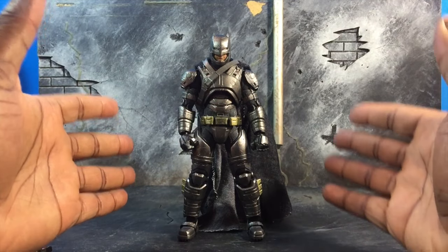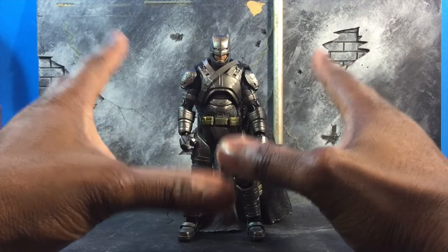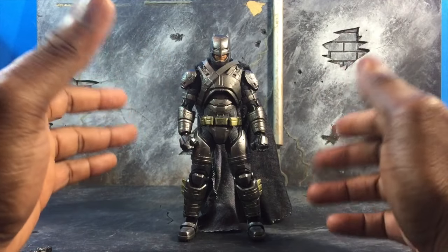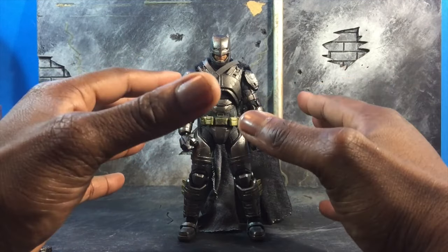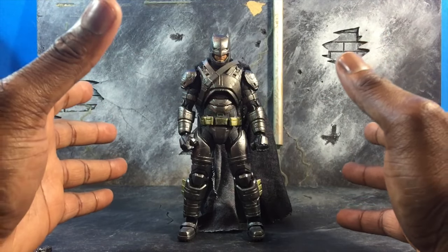First off, I want to start by saying it actually looks really, really nice. It's a bit small, but overall really nice. It's a great look, it's streamlined very well, and even with the breaks and the cuts for the form for articulation, it still looks really well.